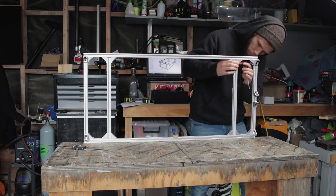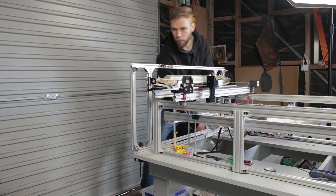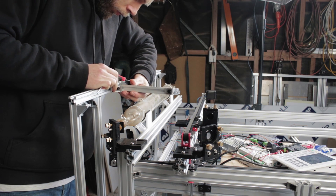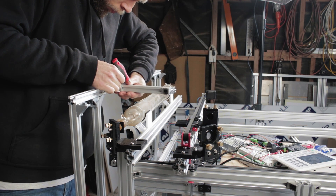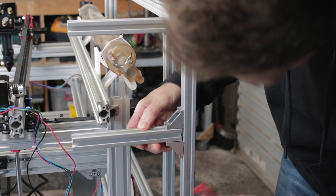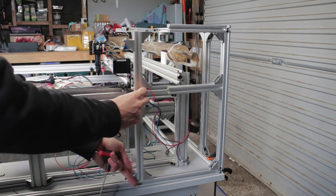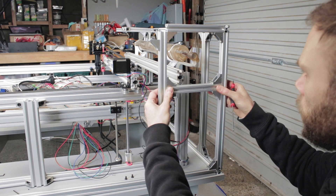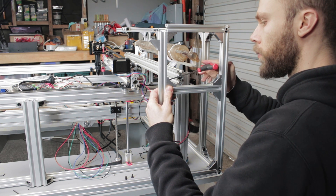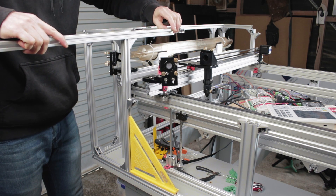With the first end piece assembled I can clamp that roughly in place and slide my other sections into it.